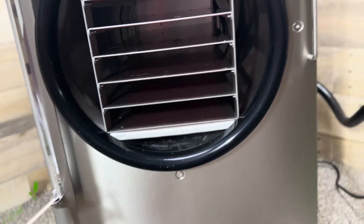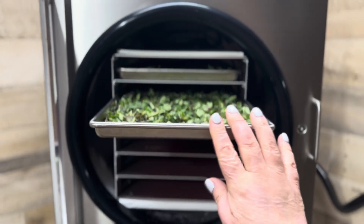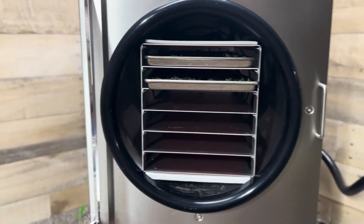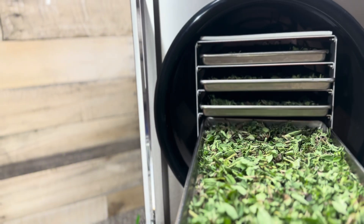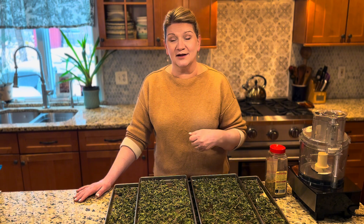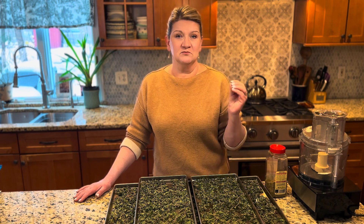A freeze dryer works very differently. A freeze dryer removes moisture by turning things into vapor, but without using the heat that kills nutritional value. So the nutritional and medicinal value loss is very minimal compared to a dehydrator. Freeze dryers are a little more money, but it's a great investment. I'm finding myself using the freeze dryer to preserve foods a whole lot more often these days.